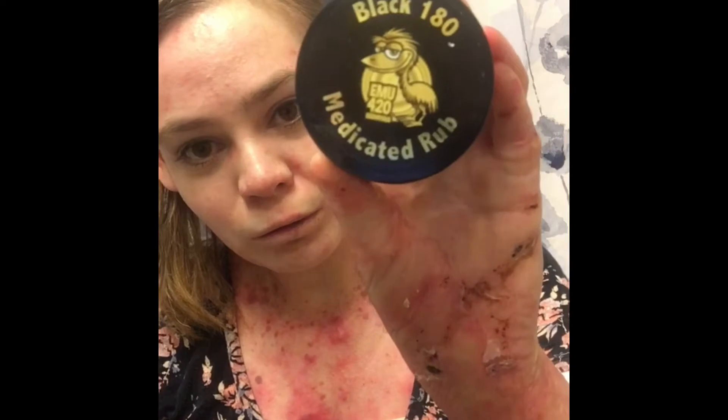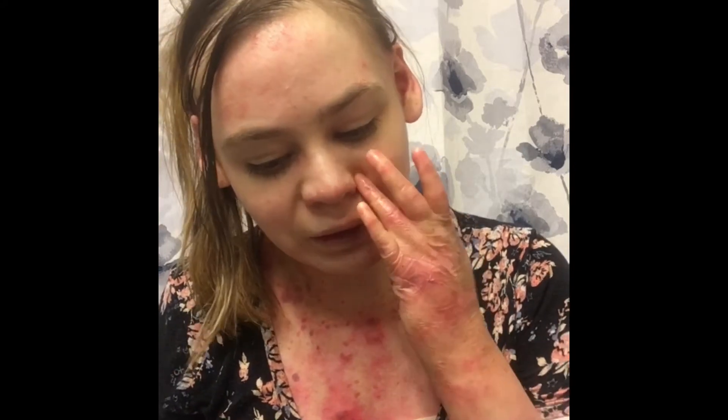I suffer from epidermolysis bullosa. As you can see, I have some wounds and some scar tissue and red spotted areas. I've been trying their Black 180 medicated rub and so far I've seen great results. This has 180 milligrams total of cannabinoids, a two-to-one ratio of CBD to THC.